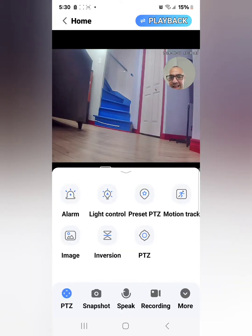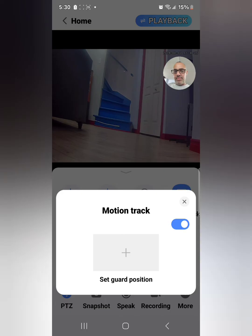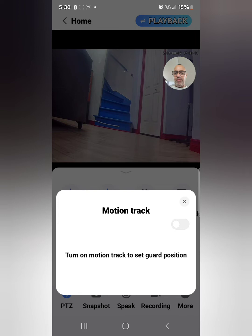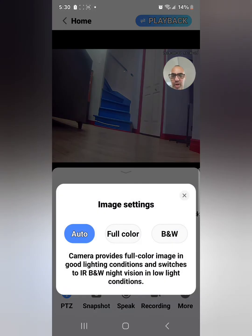In the settings there's motion tracking — you can leave it off or turn it on. If motion tracking is on and a car or person enters the driveway, the camera will follow it. You also have image settings: full color, auto, or black and white. I leave it on auto so when the image comes in it's easier to see.